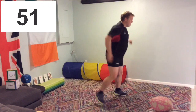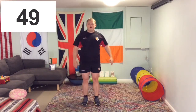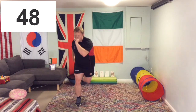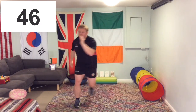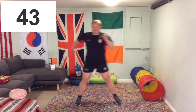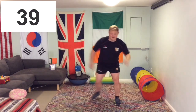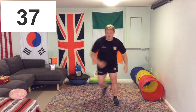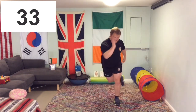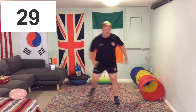Sounds like a Roman centurion, doesn't it? Well, we are doing centuries today — 100s. We're on 49, shake your legs out. Let's keep going. Halfway — over halfway now, and well over halfway when it comes to the challenge. Keep going. Excellent work, don't give up.